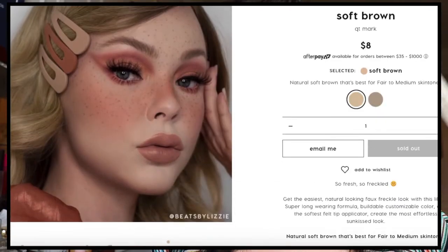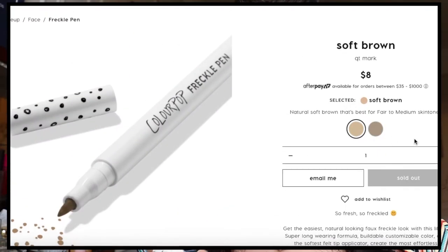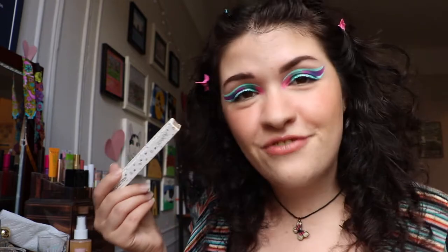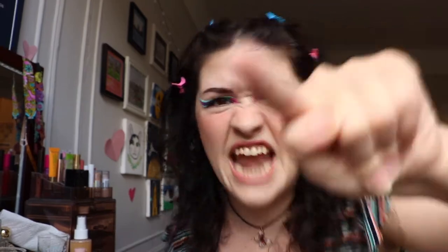The shade I got is soft brown. They only have two shades, which I guess is fine for freckles. The soft brown shade should be for light to medium complexions, and then they had one other shade for deeper complexions. So if you want to see me apply this faux freckle pen from ColourPop, I encourage you to please subscribe and keep on watching. It's coming at you right now.